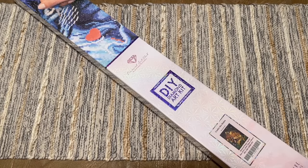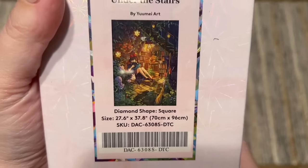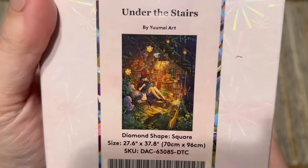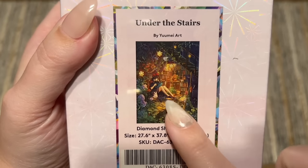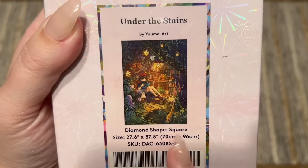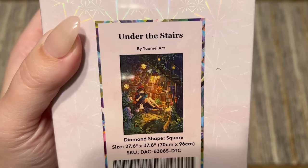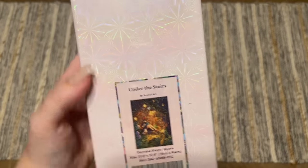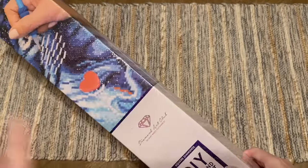The kit I have for you today I'm extra excited about because it's from an artist I adore, and it's an image I've seen tons of people asking about. Under the Stairs by You May Art is here! It's 70 by 96 centimeters with square shaped diamonds. How cute would this be as a companion piece to Flower Delivery — same artist, same themes, also a Diamond Art Club release.